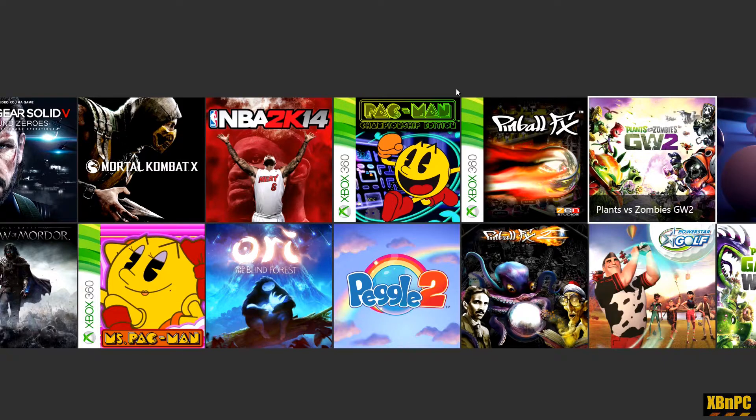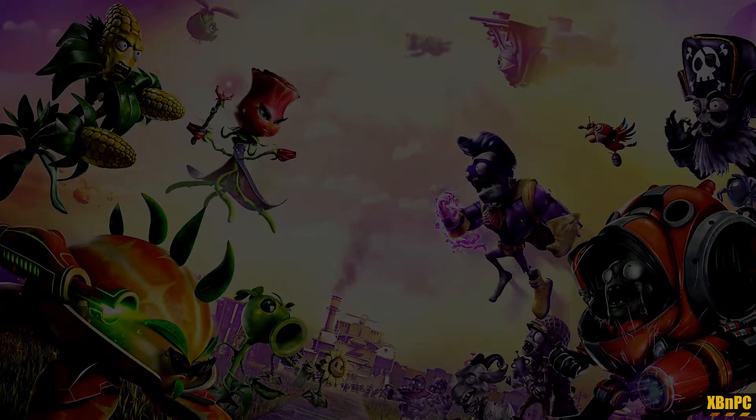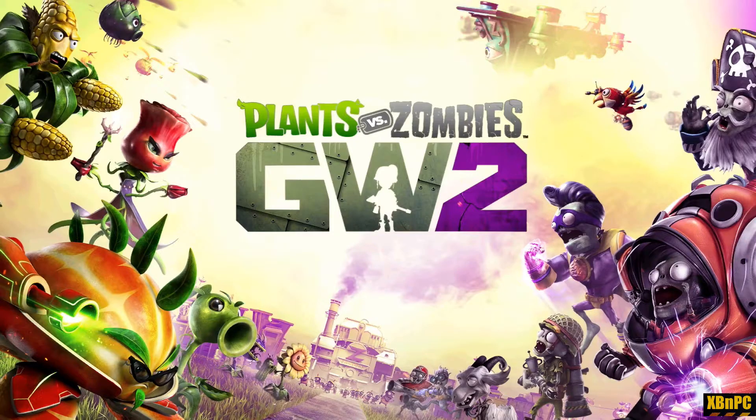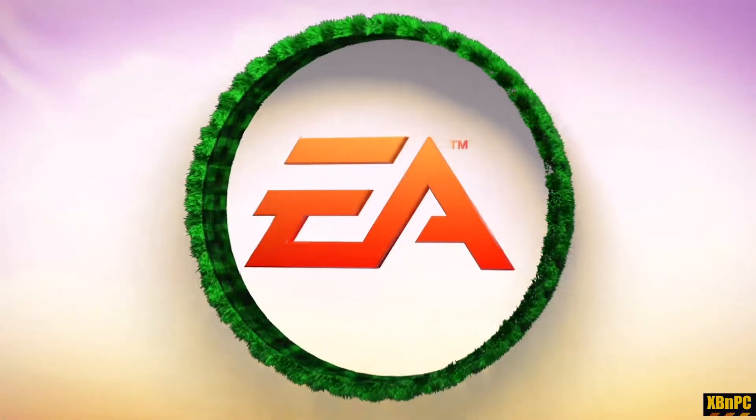Hey, what's going on, fellas? It's Josh back again with XB and PC. Today I'm taking a look at Plants versus Zombies Garden Warfare 2 on the Xbox One. I'm actually doing this using the free Xbox app that's built into Windows 10. I'm not actually playing because I own the game — I'm using EA Access to play the game for free before the game even comes out.